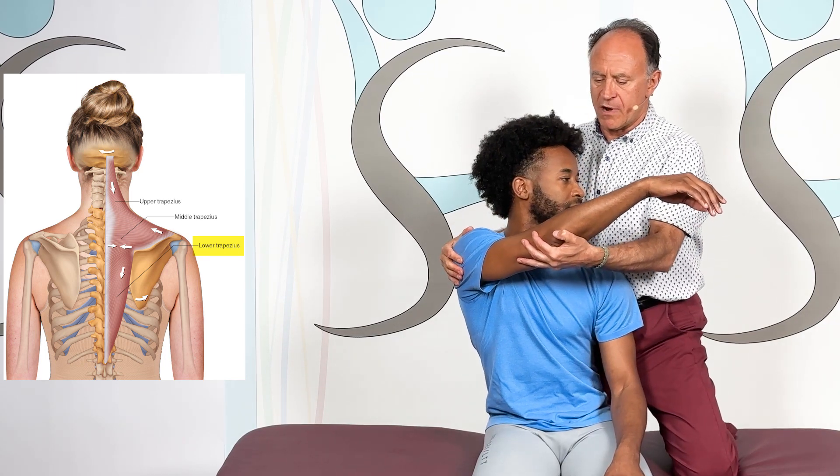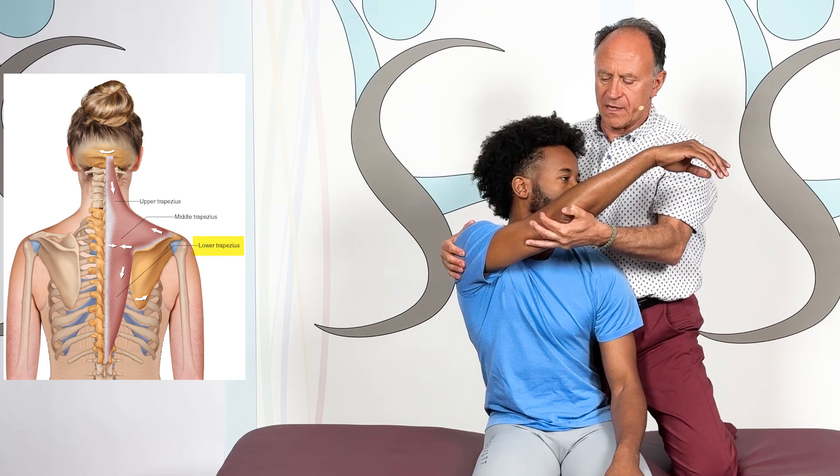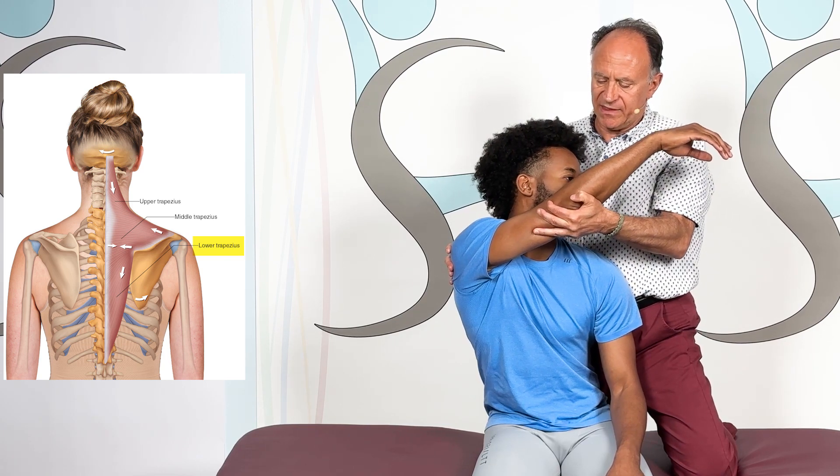And now I'll just pull your arm up and over, just like that.